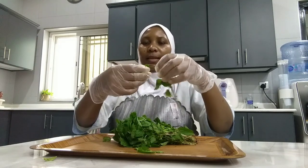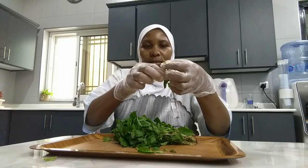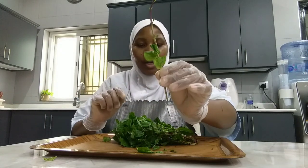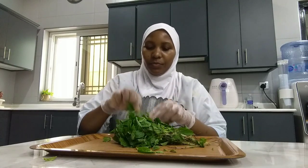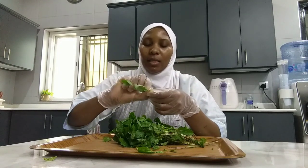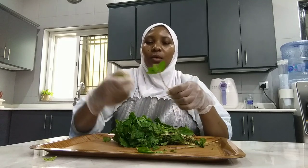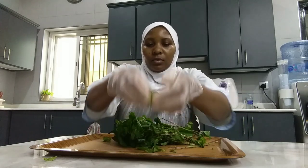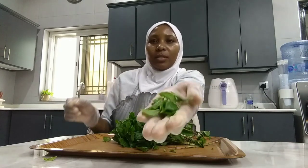Just like this. This is what we need. The yellow ones we don't put — we just need the fresh green ones. That is what we need out of this.